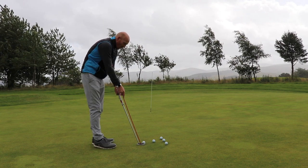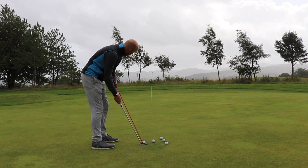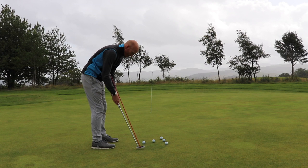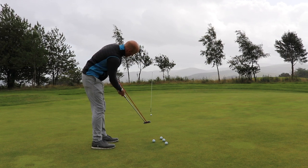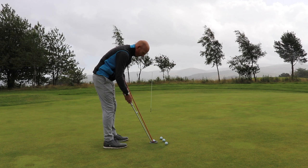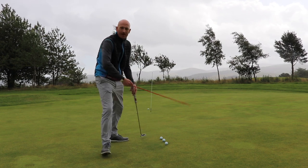We'll do a couple of putts down the line before we go. All set — cane stays left, shaft stays left. Got the hang of that. Right, it's getting a bit wet — let's get back in the buggy, the rain's far too heavy now.